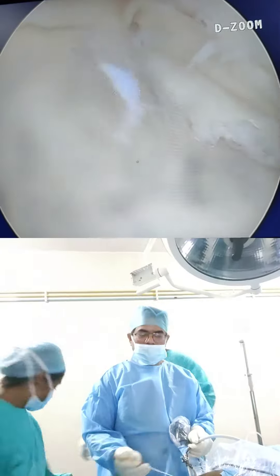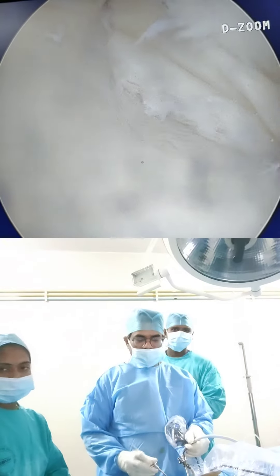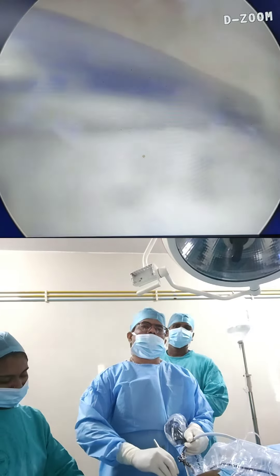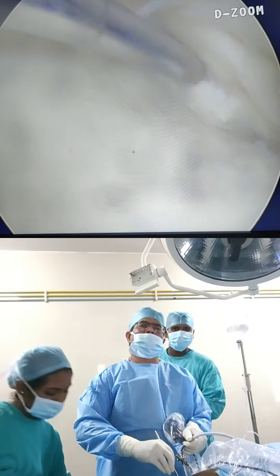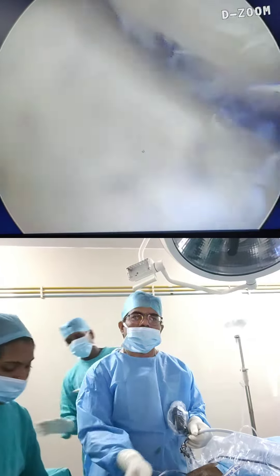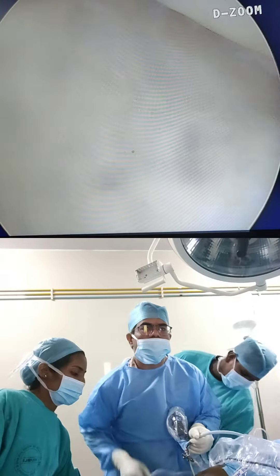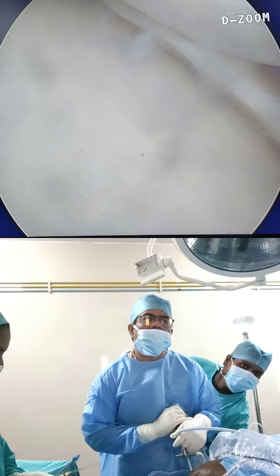Probe. Now we will push this edge into the joint. Now see, it is reduced — the tear is reduced now. Previously it was outside, and now it has been brought back into position.